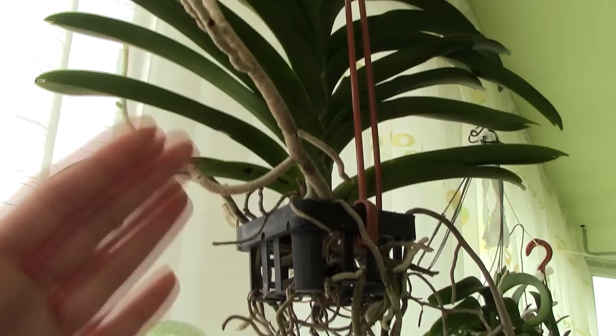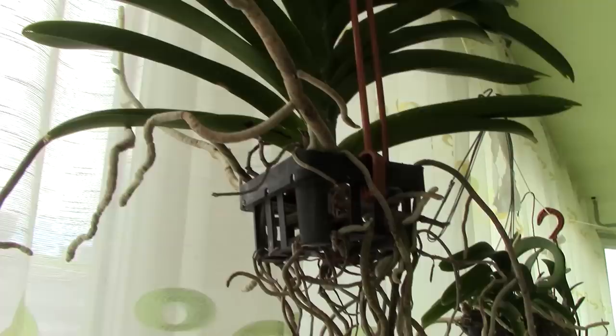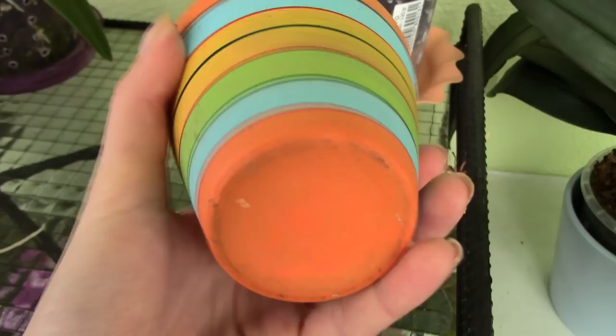Keep in mind that your orchid will dry very, very fast, so you need to keep it well hydrated. A Vanda orchid in a basket is usually watered at least once a day, and if the summertime is very hot and dry, maybe even more than once a day. Vanda orchids usually come in these type of baskets.